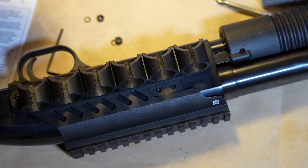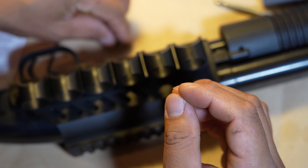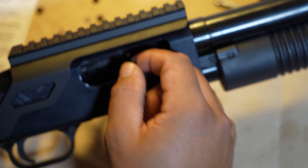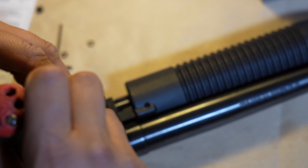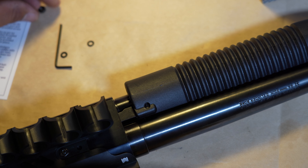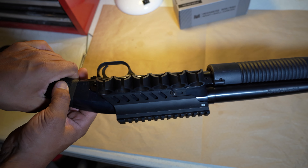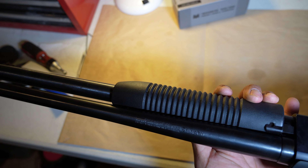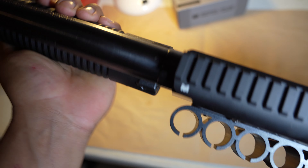Now let's install this. We're replacing the short snubby flathead screw with the provided hardware, which is substantially longer. Let's double-check that. Flip the gun over — make sure it's coming out correctly. This is the final product, guys. It looks really nice and I think it's gonna age well with the firearm.